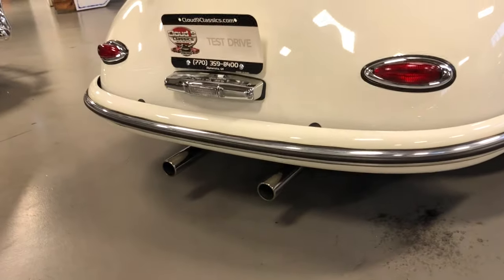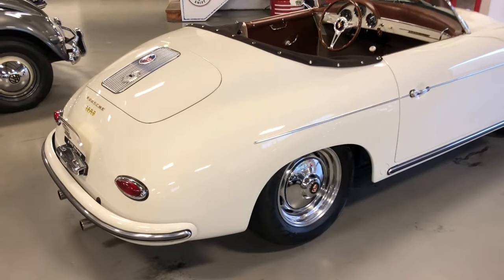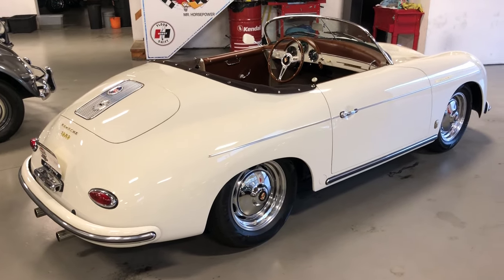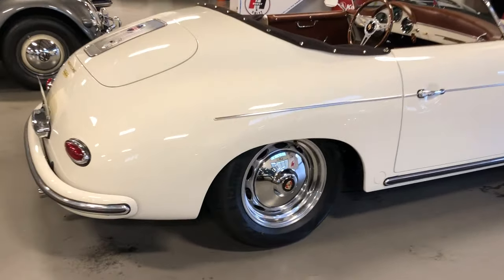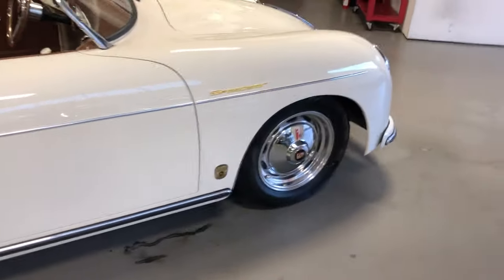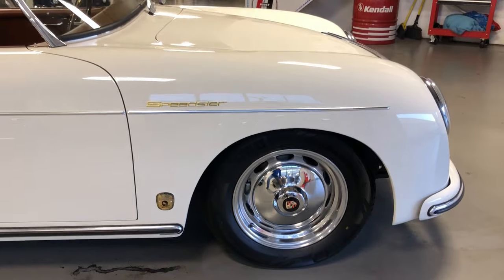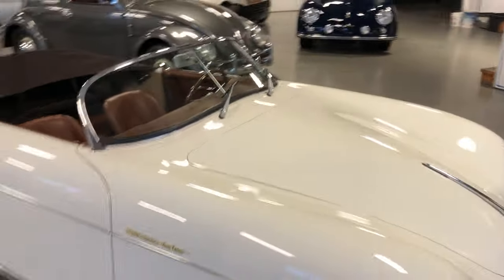Nice dual-tip exhaust. It's got the 2332cc engine built by Pat Downs Performance, one of the top air-cooled builders in the country. This car is brand new, so it does come with the builder's six-month limited warranty. This is a brand-new build — I just drove it this afternoon, put about 30 miles on it. It's got about 40-some miles on it now. We put it through its paces, made sure everything checks out, and she drives unbelievable.